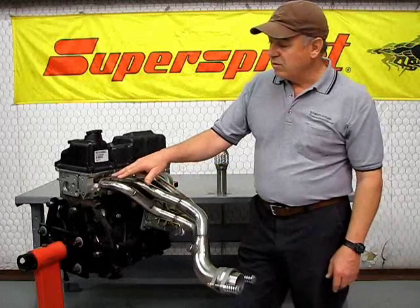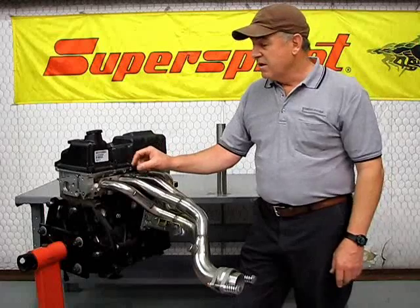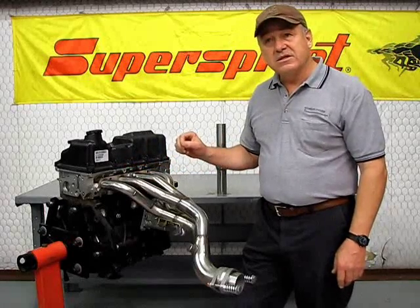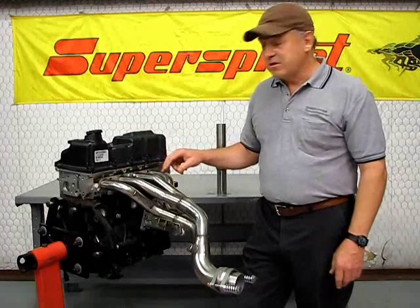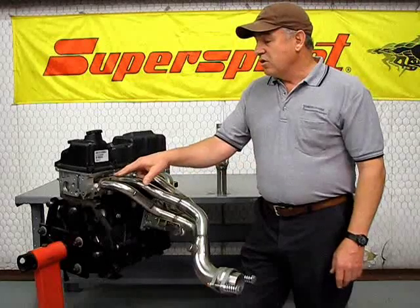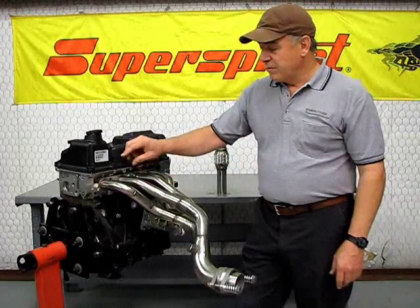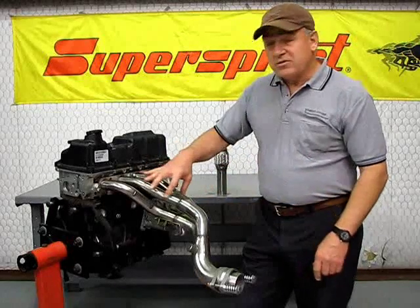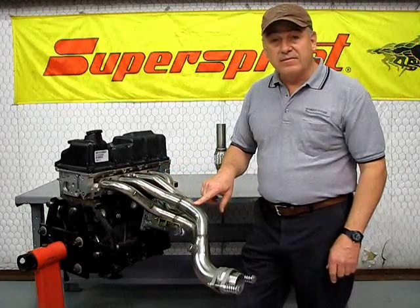Another thing you want to look for is the flanges. Flanges have to be relatively thick. They have to be stable so they don't warp, so you get a good seal for the duration of the system installed on the vehicle. You also want to see that the tubing is all mandrel bent, and that you've got nice welds and nice transitions where they meet the secondary collector.